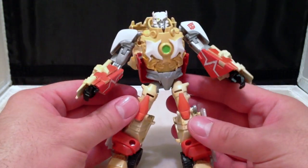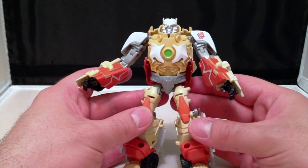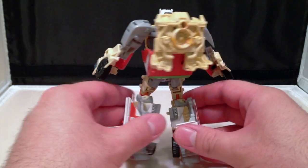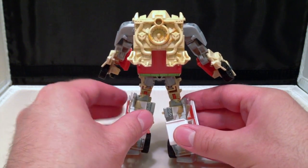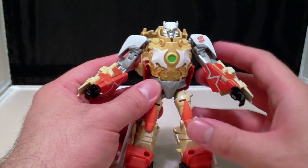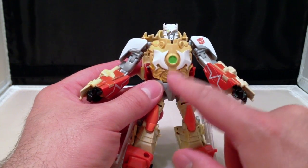So taking a look at the figure itself, it is actually really well detailed and very nice molding in the plastic. Now, a lot of folks are calling this kind of a Dinobot homage, specifically Dinobot 2, because this chest is very similar to Dinobot 2.